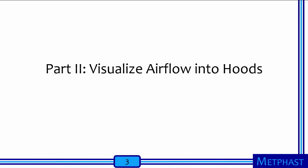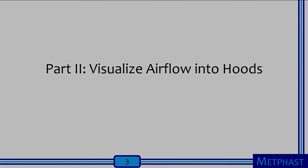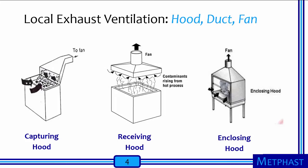The next part of this activity is to understand how different hoods move or capture airborne contaminants using airflow visualization. Local exhaust ventilation systems include a hood to draw in contaminated air, a duct to convey the air, and a fan to move the air. There are three common types of hoods: a capturing hood, a receiving hood, and an enclosing hood. This activity will demonstrate how these types of hoods work or don't work using airflow visualization.